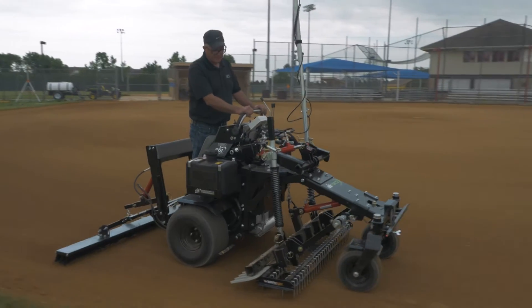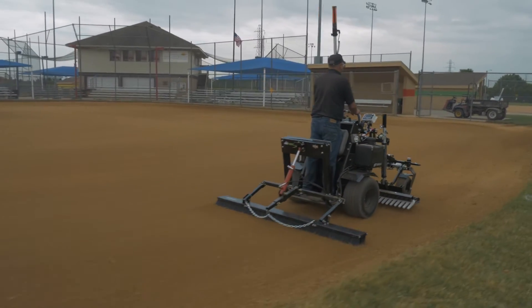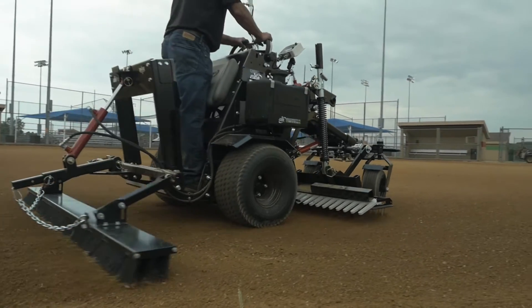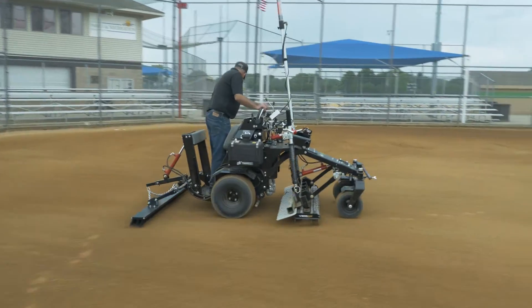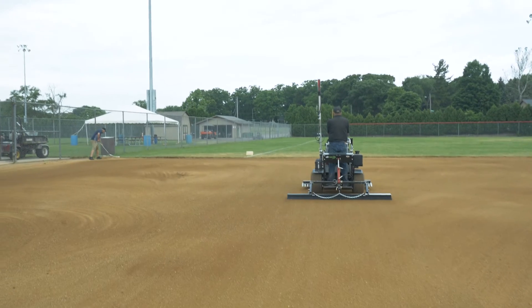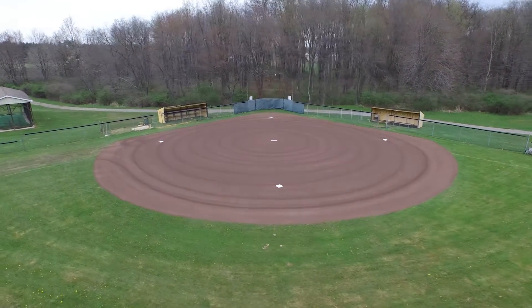As proof of ABI's innovation, the ABI Force is the only laser grader that can actually finish the infield and make it ready for game day. Simply replace the mid-mount box blade with a ViberFlex, put a drag mat or a broom on the back, and watch the laser use the ViberFlex to cut through the final crusty high spots while the rear attachment fills in the final holes and low spots. Your infield is now perfectly graded and ready for safe and playable games.